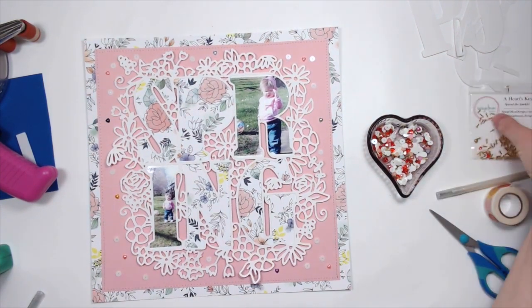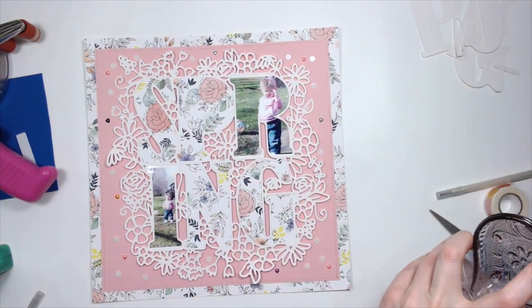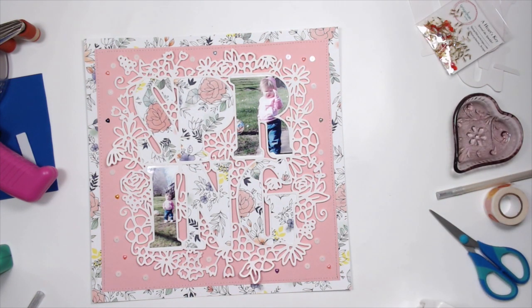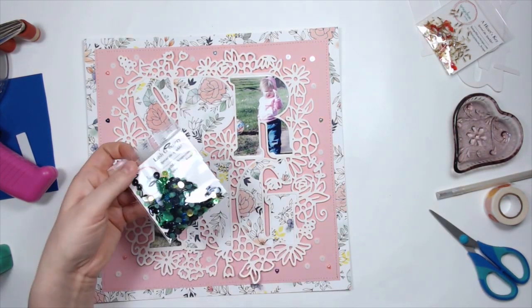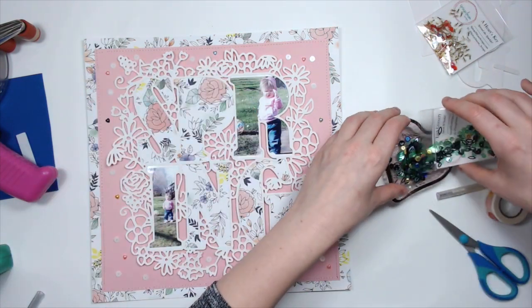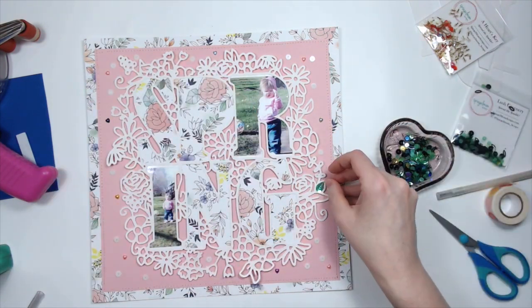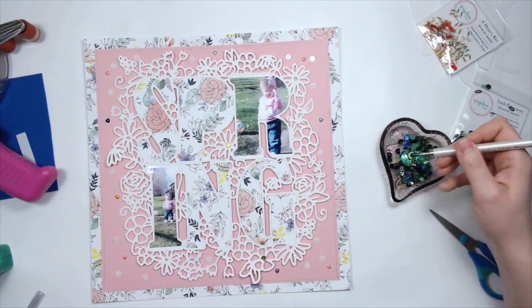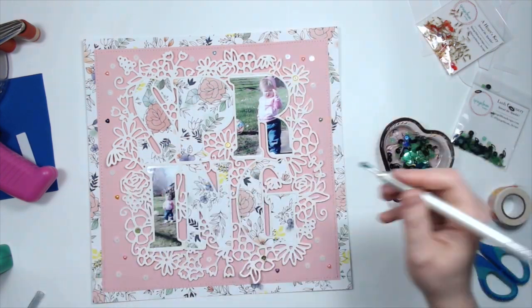I'm also going to pull out the second mix because I wanted some larger yellow sequins to go in the centers of some of those flowers. So I'm pulling out the Lush Greenery sequin mix, and that has some beautiful yellow sequins in it that I'm going to put in the flowers.